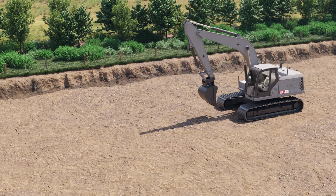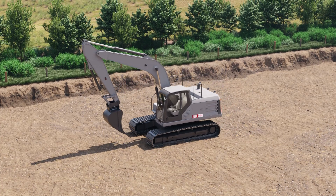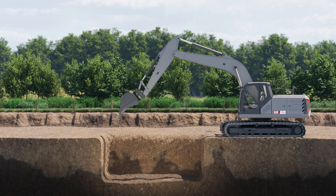Hi! This video shows how to bench an excavator using either the bucket or a laser. Benching the excavator is about setting an origin, or, as we call it, a reference for your digging height and distance. We base all the cut and fill calculations on that reference.